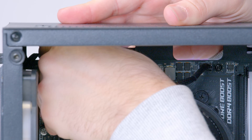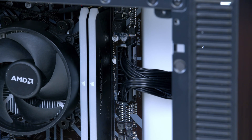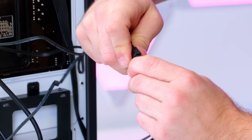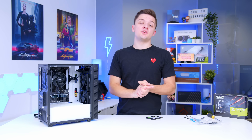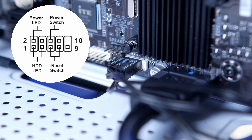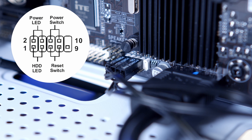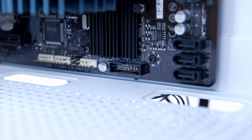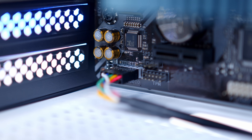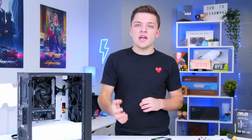Once the PSU is in, power up the CPU with the CPU power connector in the top left of the motherboard, the motherboard with the large 24-pin cable on the right-hand side, and a Molex cable to power the fans and any RGB lights. It's also a good time to plug in all the fiddly front panel connectors. The JFP1 pins go to the bottom right of the motherboard, USB 3 is the largest front panel cable, and the HD audio connector — which powers the headphone and mic jack — goes to the bottom left and only goes in one way. Don't force any of these connectors; take it slow.